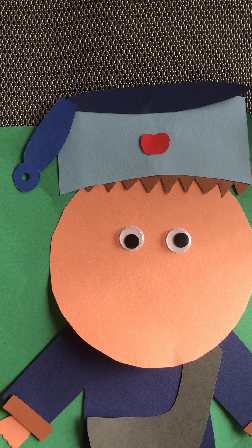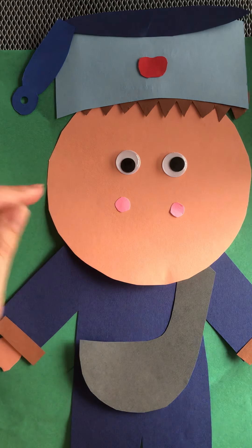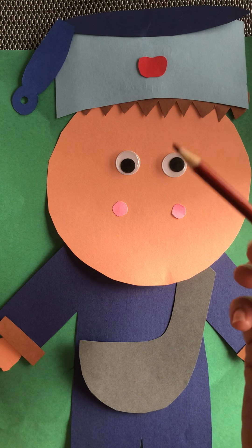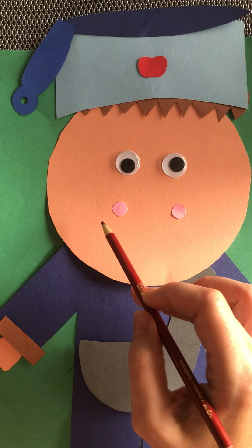He was a super happy guy, so we have these big happy cheeks. We're going to put on his cheeks. Then you can draw a little smile using a red crayon, connecting his cheeks.